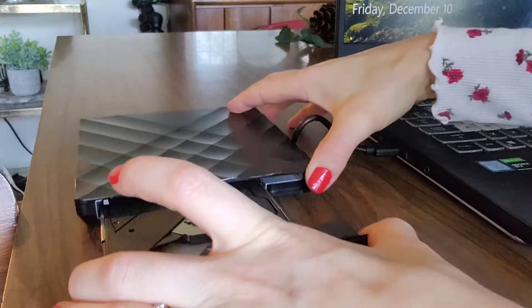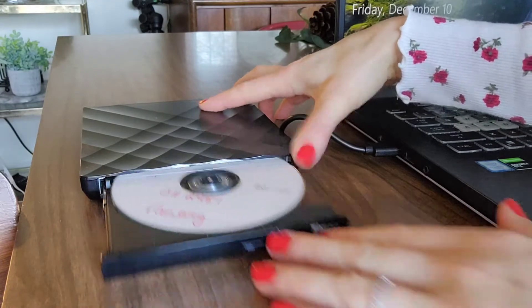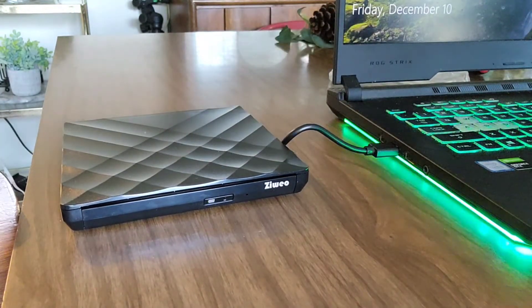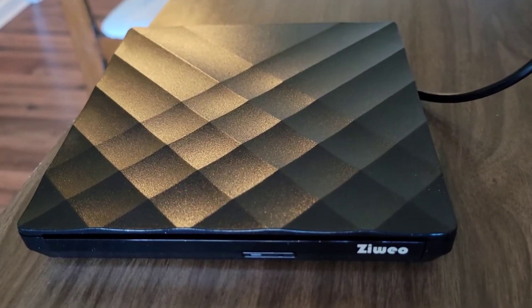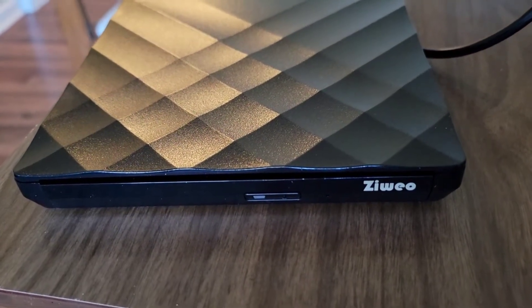It also has reliable performance. This disc drive is made of high quality materials — it's shockproof in case you drop it, has low noise, and is ultra slim. You can easily store it when you're not using it, tuck it in your bag, and take it along wherever you're going. It's really convenient.